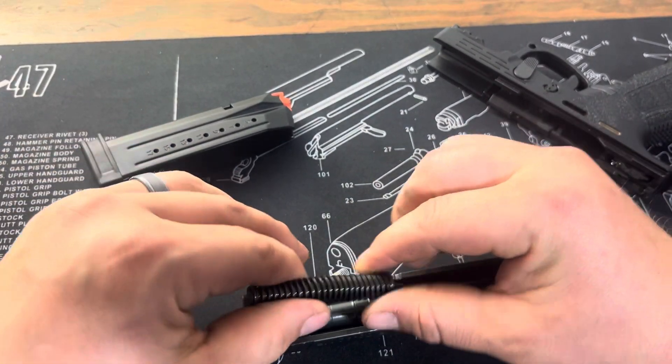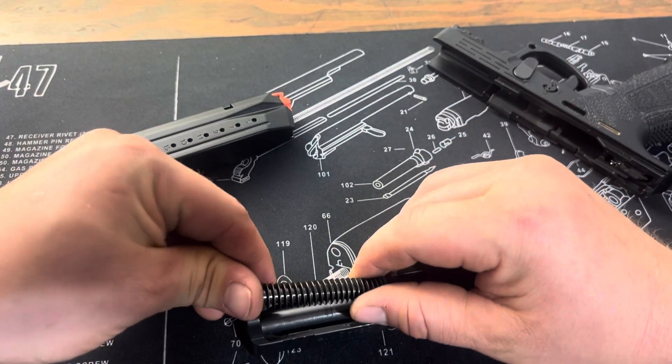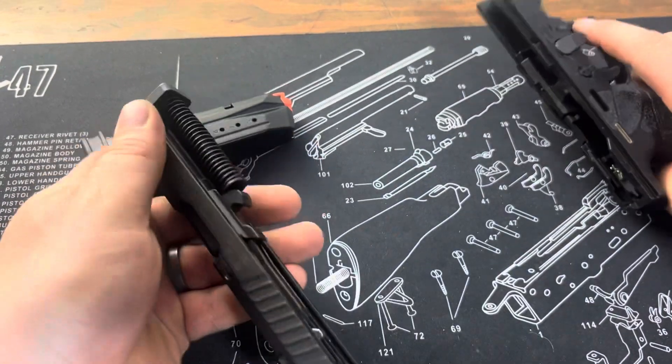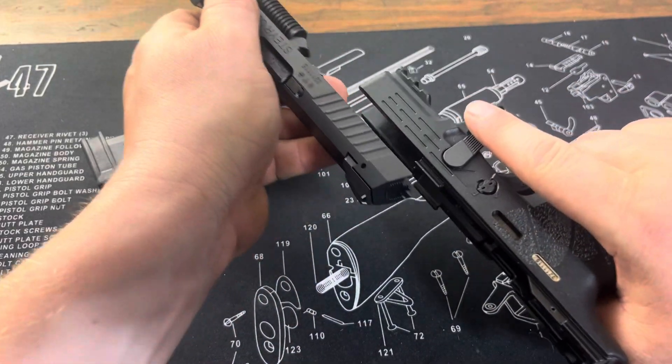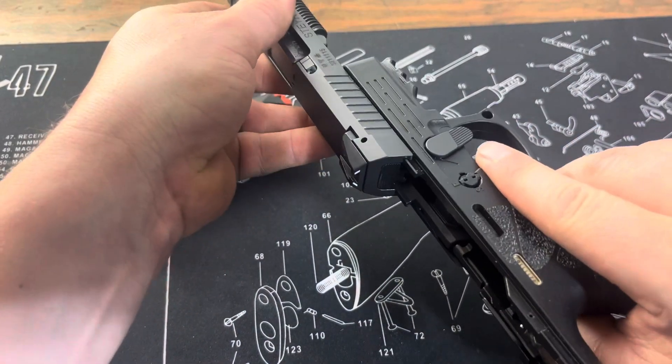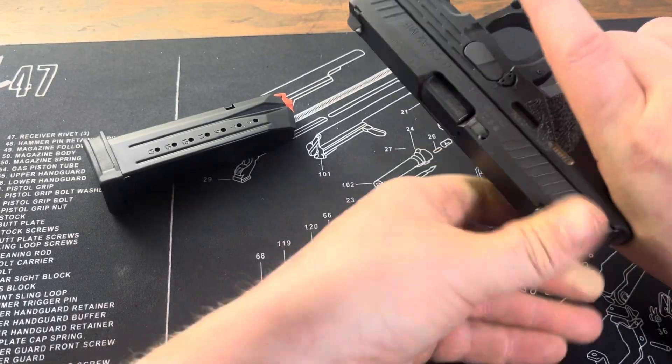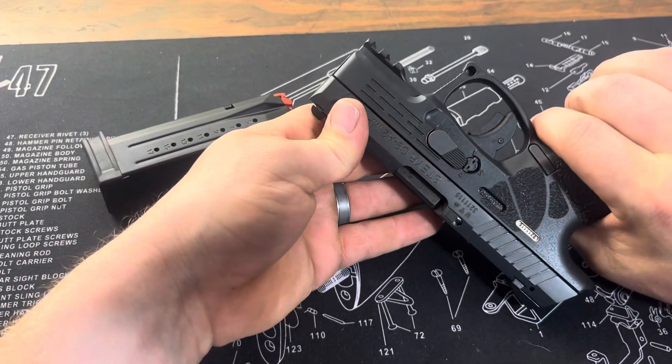To reassemble, it's really simple as well. Line up the guide rod and spring, get lined back up on the rails on these front ones. You're going to want to pull it back. And there you go, simple as that. You are ready to go again.